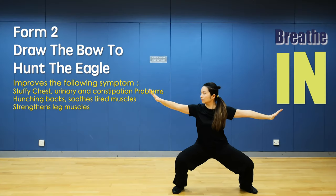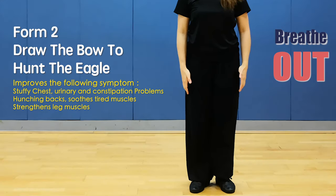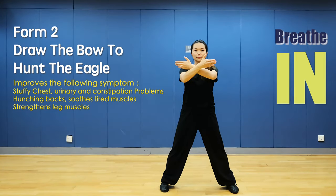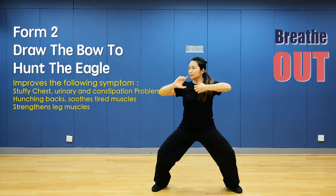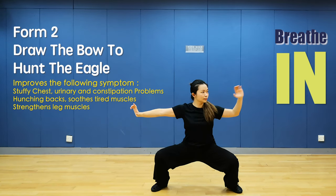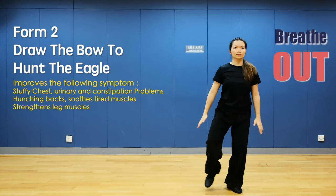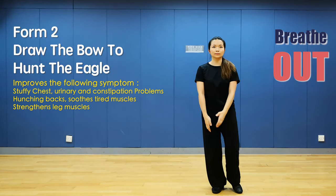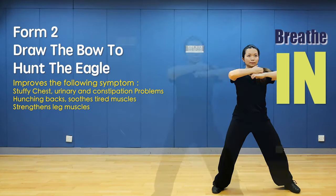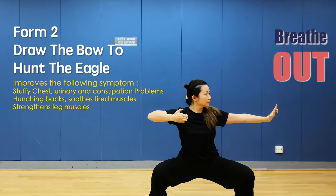Shift your weight to right side, close left foot, open foot. Close your hands and breathe in. Draw a bow to right side and breathe out. Relax and breathe in. Close foot and breathe out. Open foot, close your hands and breathe in. Start horse stance and draw a bow, breathe out. Relax.